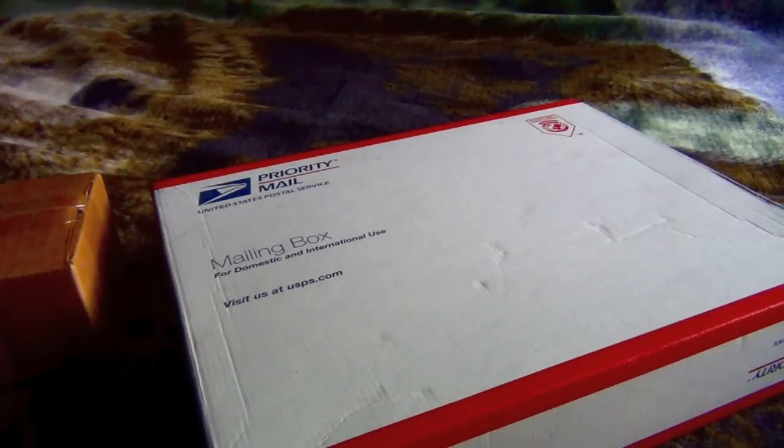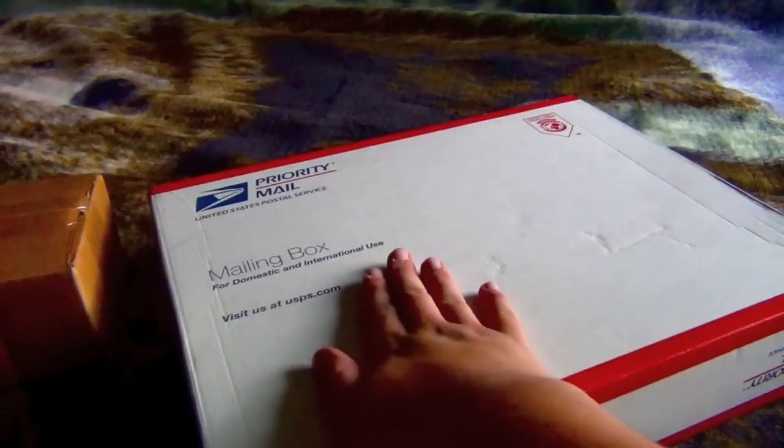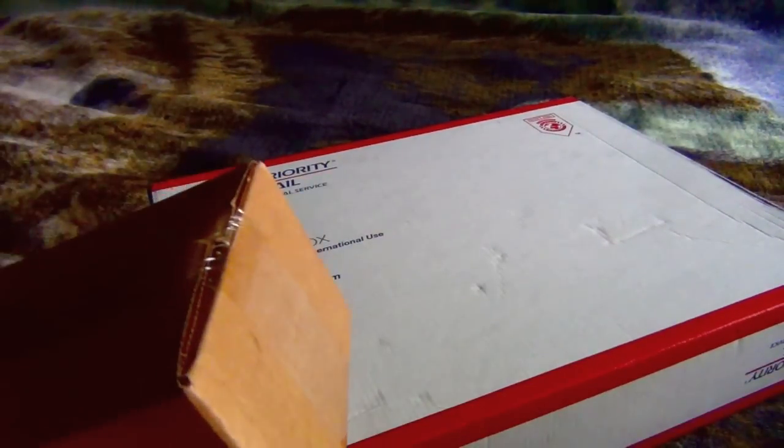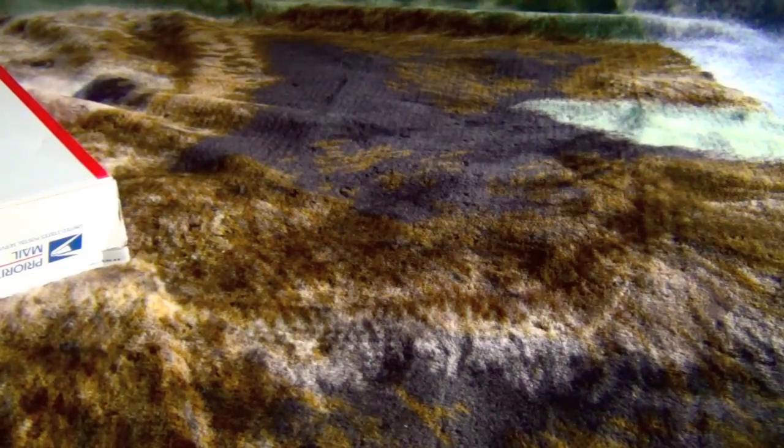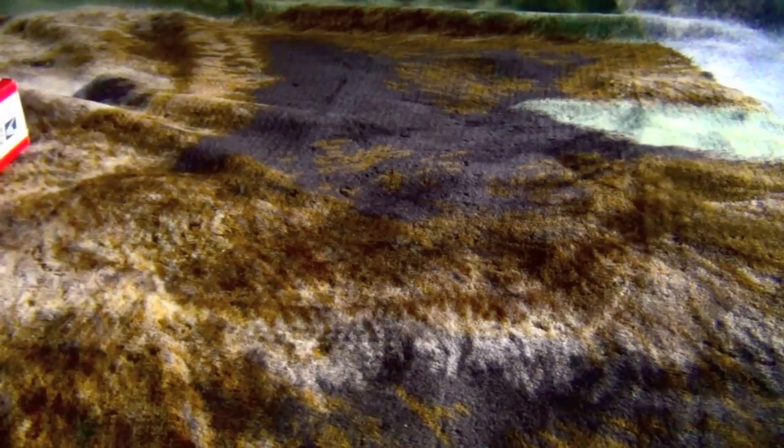What up guys, welcome to the stream. I was expecting some mail and I got one thing - I'm pretty sure I know what this is. Let's start off with this little package. Hope it's not a bomb.